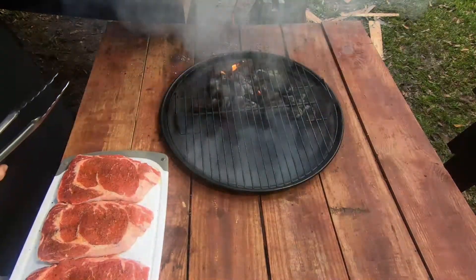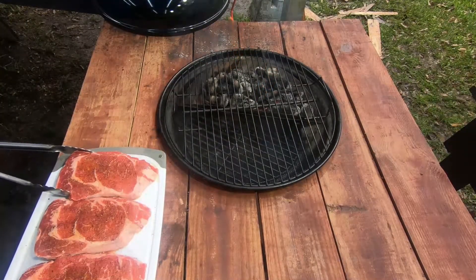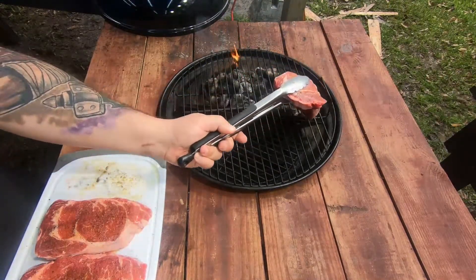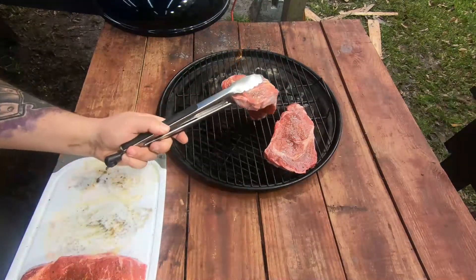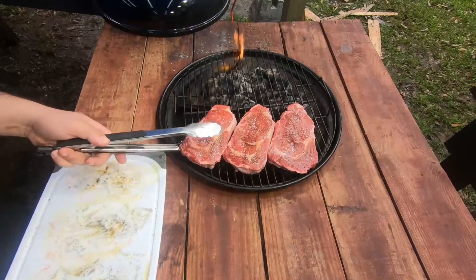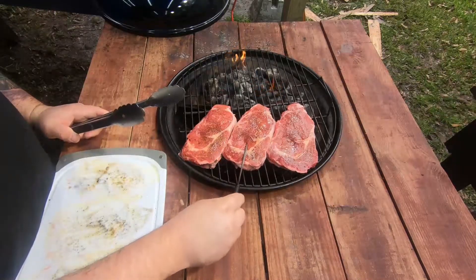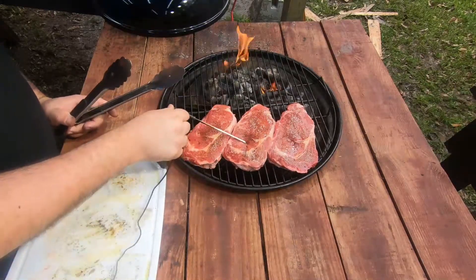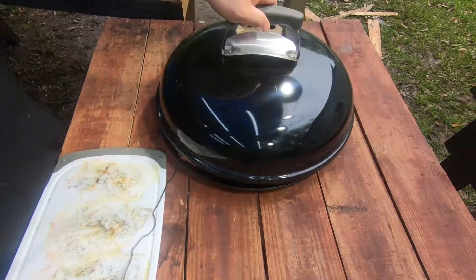We're going to go ahead and put the steaks on the grill now. As you saw, we're going to be using western peach wood chips. We're going to probe the center steak — when it gets up to 80 degrees we're going to go ahead and flip it. See you back in a little bit.